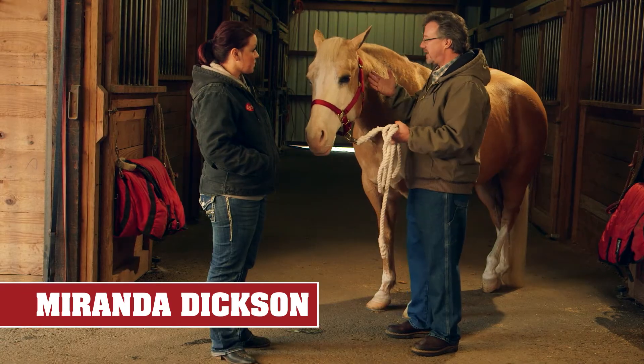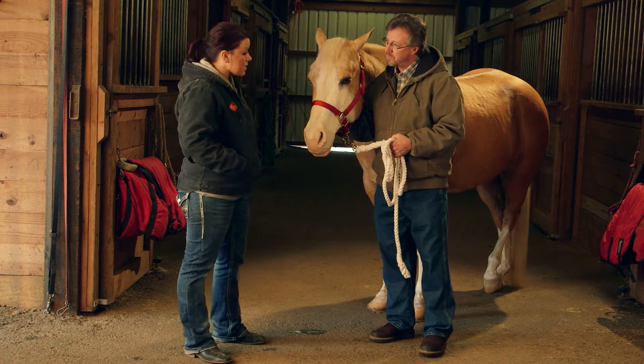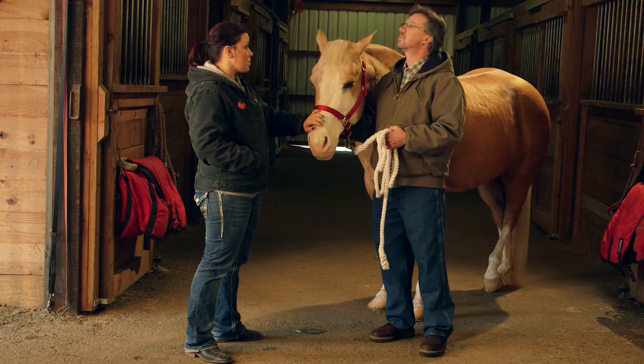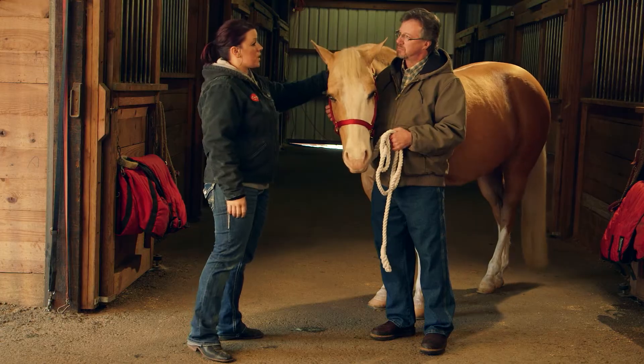So what are some of the things that we need to think about maybe even before we saddle a horse? First, I would say some safety things. As you're working with a horse, obviously you want them to know where you're at, so we'll kind of walk around the horse and just make sure that she's aware of where we're at by just giving her some pets.